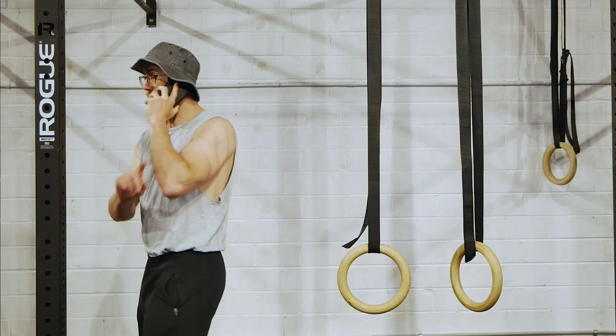Hey babes, just filming a pelican curl tutorial. No, I didn't say I was going to cut it out of my life — I said I was going to dramatically cut back on it. There's a difference there. I'd rather be at home with you and the kids, but I just have one hour to do this pelican curl tutorial for everyone at home, then I'll be home. I'll just microwave mine. Okay. All right. I love you. Bye.